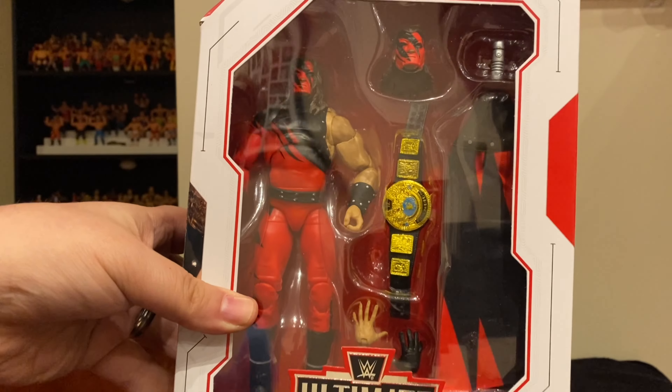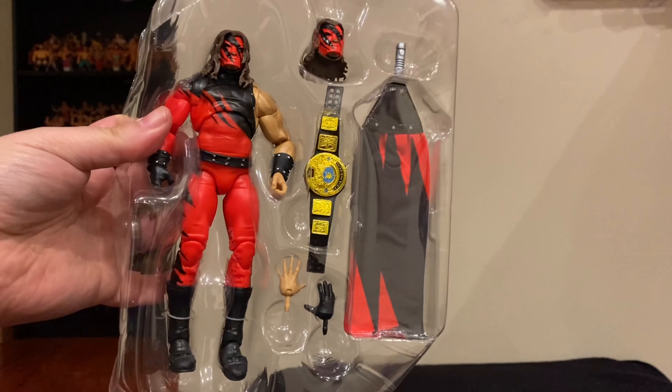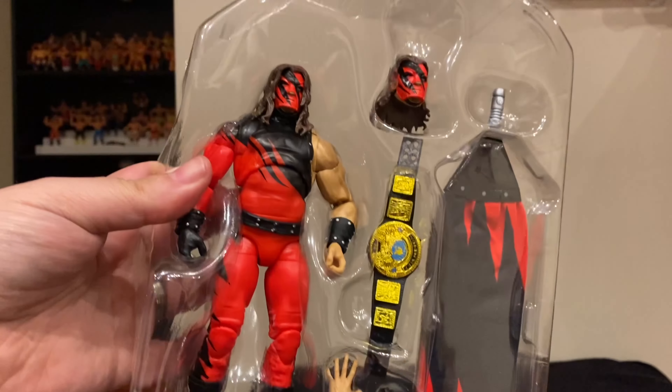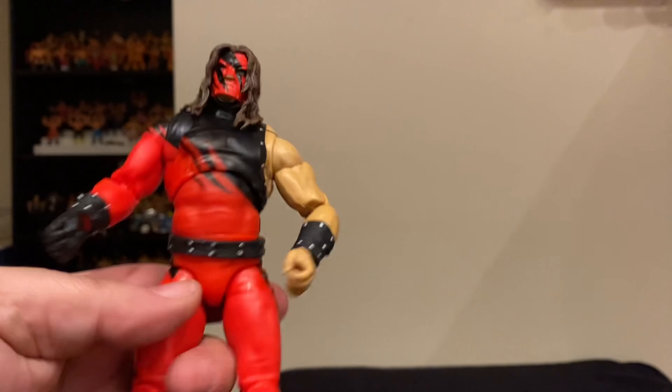So let's see what we got in the box. Here we see just out of the case the different pieces that come with the Ultimate Edition Kane, and we're going to review them one by one as we always do. We'll start with the figure itself.